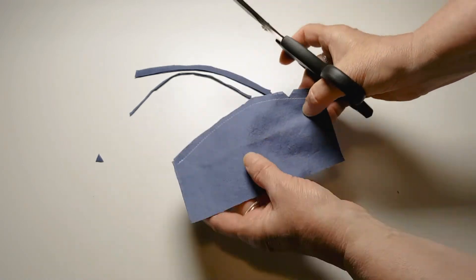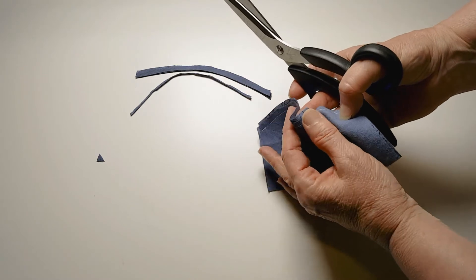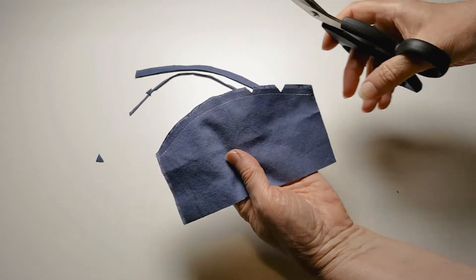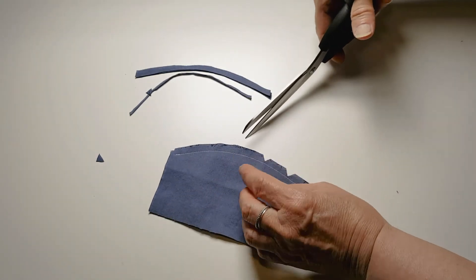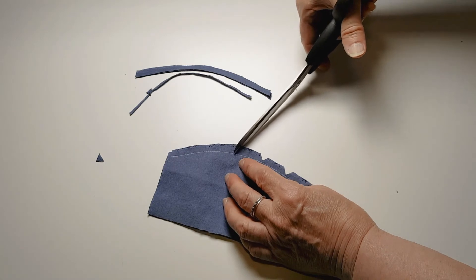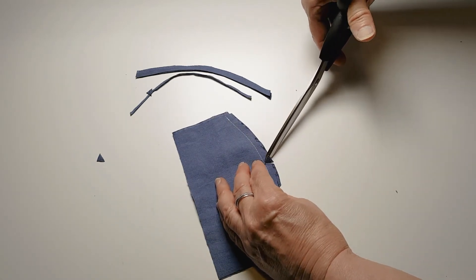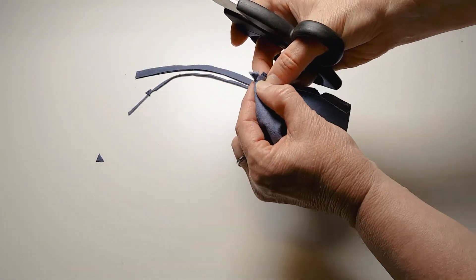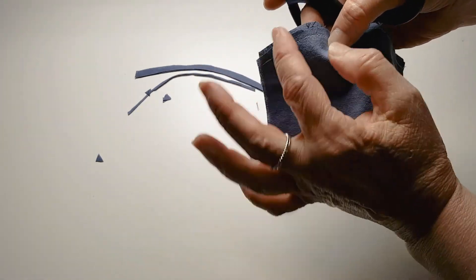On a curve with a lot of curve to it, I would put the notches fairly close together; on a gentler curve like this, they can go further apart. You don't want them too wide — that's about the width that you want. Now if you're not comfortable doing it that way, you can do it in two steps by snipping like this. Personally, I find it much easier to just do the one snip.